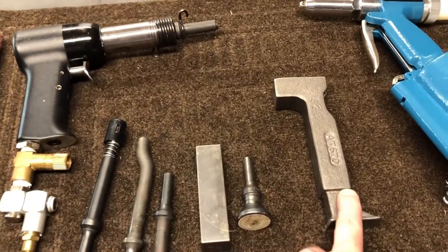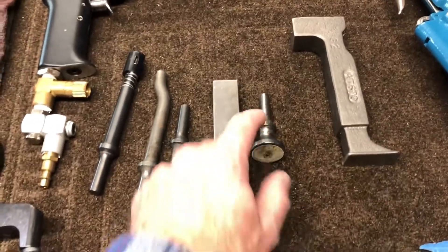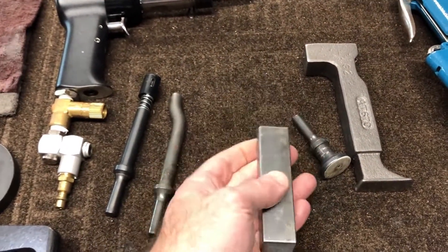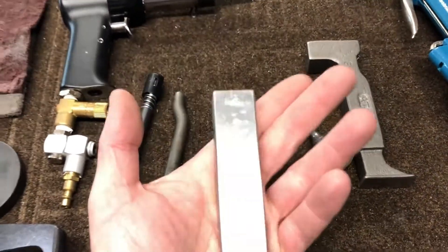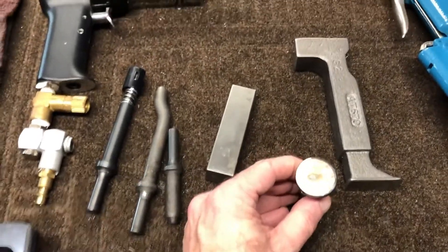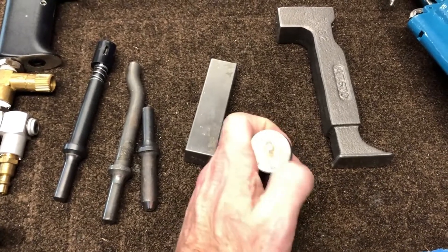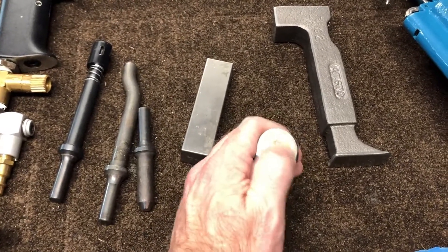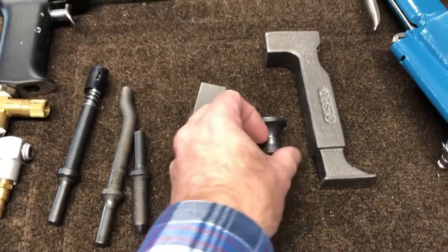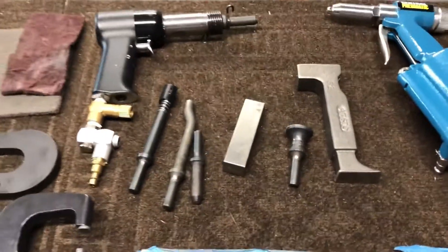You're going to need bucking bars. I have three of them — I'm only showing you two here. This one with the foot on it I've used a little bit. This one here is a titanium one, and it's really heavy and I really like that — it's really nice to use. And then this is for the flush rivets. What I've done here is put rivet tape over the end, and the reason I did that is I find with the flush rivets, if I do that, I don't get the marking on the skin like I was getting without it.